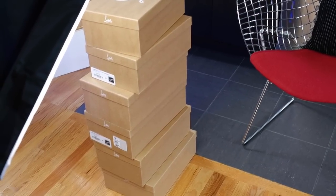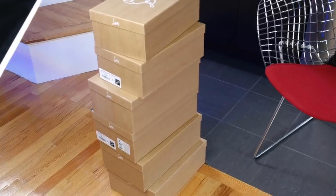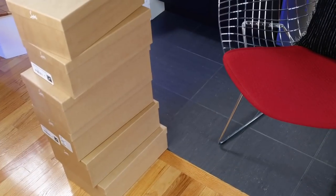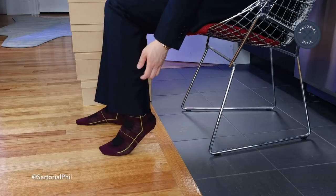As you can see here, I've stacked them up. There are six boxes and I've ordered them from oldest to newest. I'm going to be unboxing and trying on the oldest ones first. I wanted to mention I'm wearing a Givenchy suit today and these are Alexander McQueen socks.